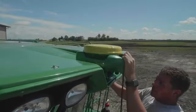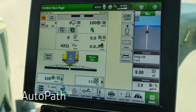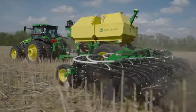This requires precision and repeatability, things that John Deere technology makes possible. AutoPath ensures that in the spring, you can plant into the strips you till and apply fertilizer in the fall.